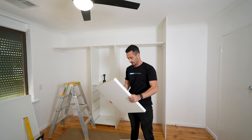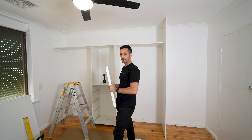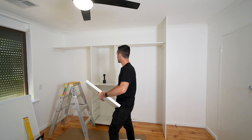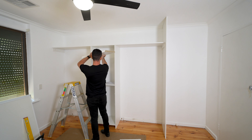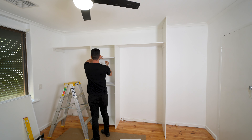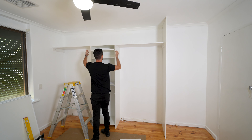The next step is to put these adjustable shelves in, and the reason why we're doing this now is to ensure that they fit when we fix the top shelf in and screw it down from the top. Get them in and make sure you put them in as high as possible to govern the width of the drawer unit.